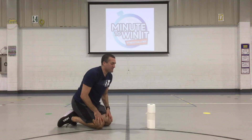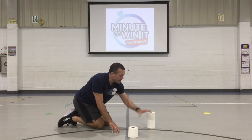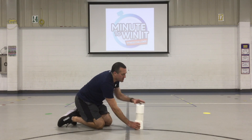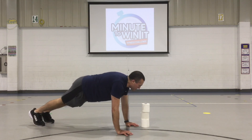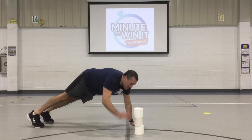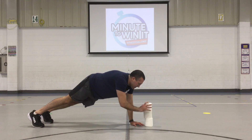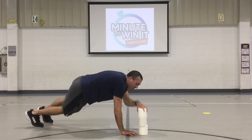So all you're going to do is when the timer starts, you're going to use one hand at a time and move the toilet paper one roll at a time. So I'm up here in the high plank — move one, two, three — that counts as one. I'm going to switch hands, go to the right now — one, two, three — then I go back and forth. That's two, and so on. That's three.